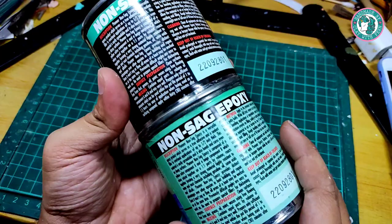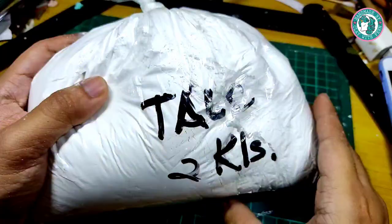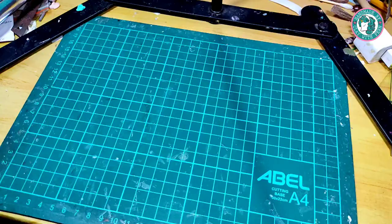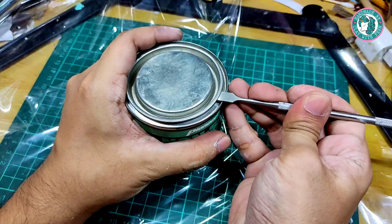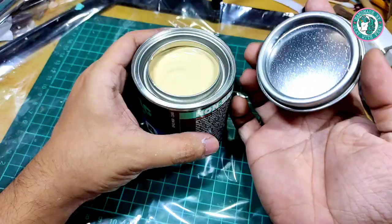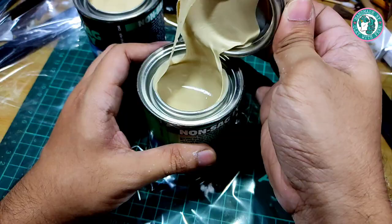I also have another brand of epoxy called Tuck, and you can get this at the hardware store. I have two containers for the putty — this will be very messy, so I placed a plastic sheet. Let's open Part A and here is Part B.